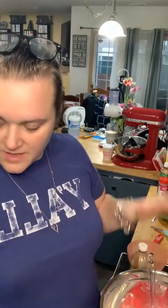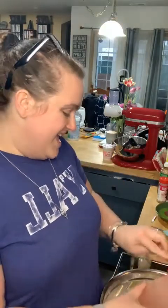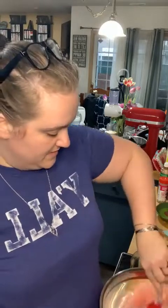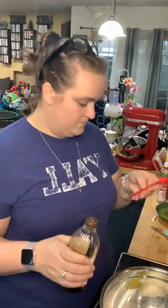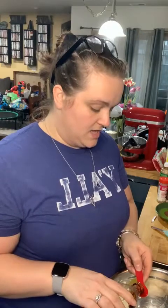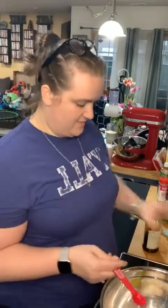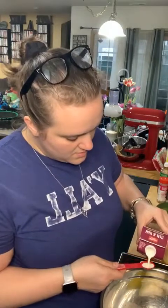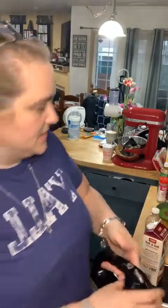So we've got four ounces of cream cheese, six tablespoons of powdered sugar, and two tablespoons of butter — I totally melted it, but it's fine. We're going to add in a half teaspoon of vanilla, and then one to three teaspoons of half-and-half. Let's start with two teaspoons and add a third if we need it. I forgot to set the timer for the cake — it's going to be fine!